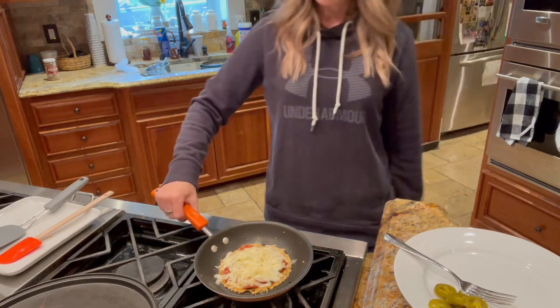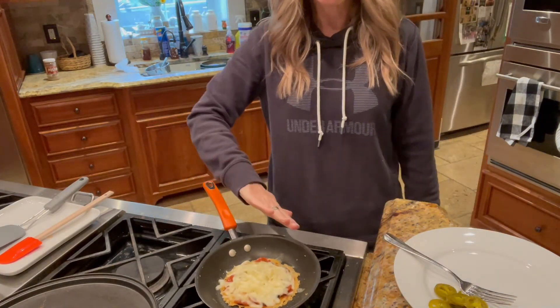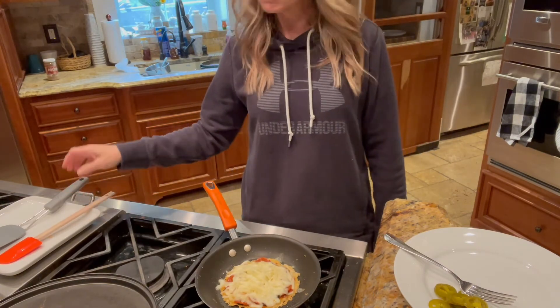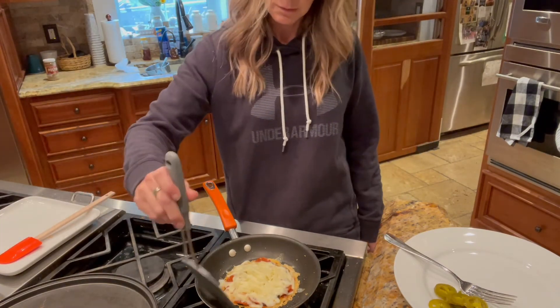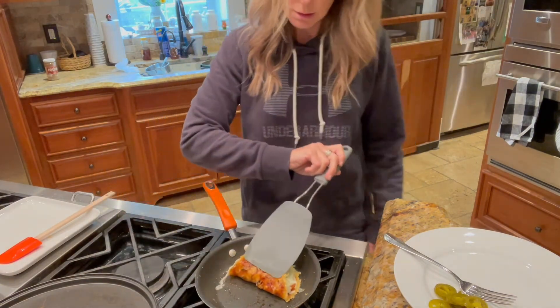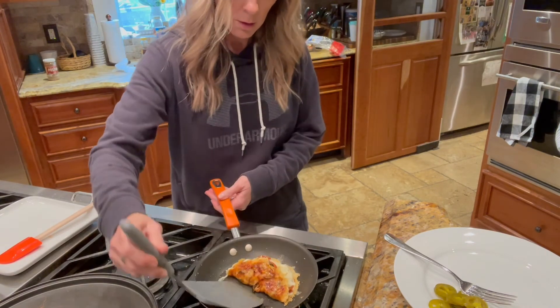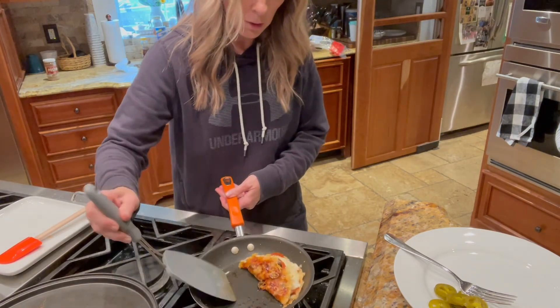I just gotta eat it whether it's melted or not. It's starting to melt. I'm going to actually fold it over on itself anyway, so it'll continue melting. So you see that goodness under there? It's going to be like a pizza burrito, kind of.